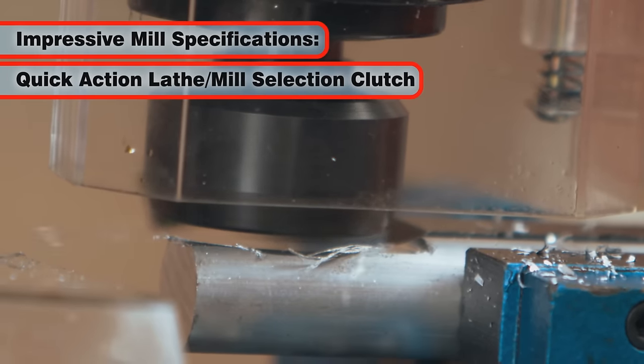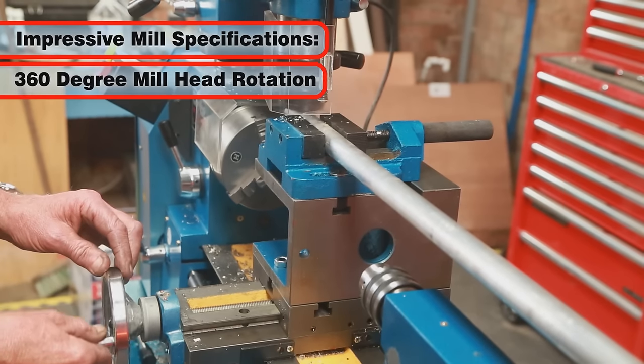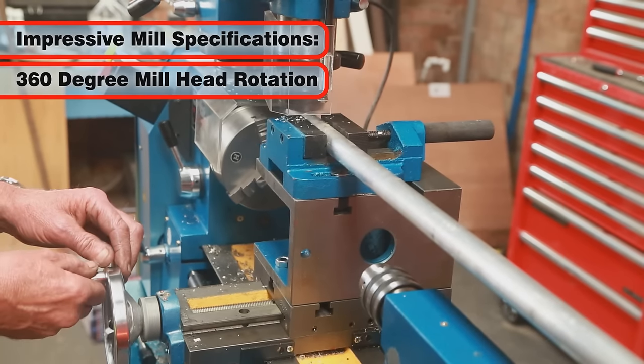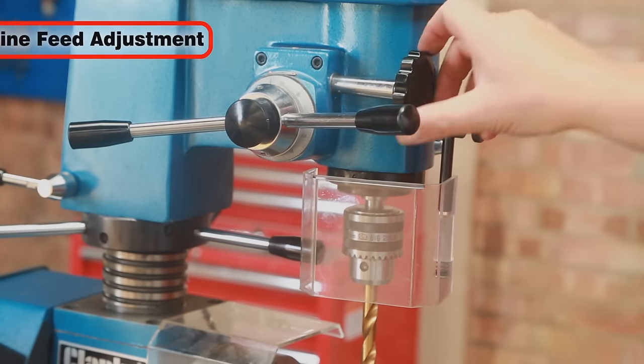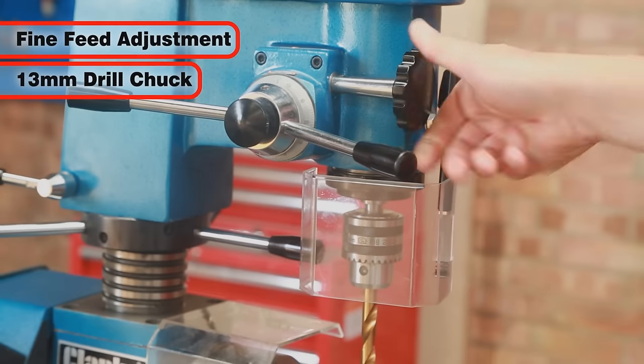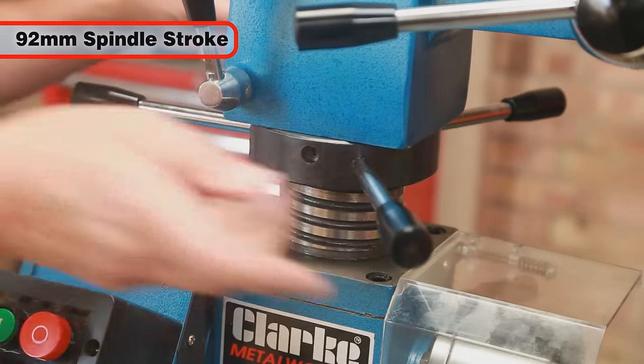The mill specifications are equally impressive and include a quick-action clutch for independent lathe or mill operation, 360 degree rotation of the mill head, a capstan to raise and lower the head, fine feed adjustment, and a 13mm drill chuck.